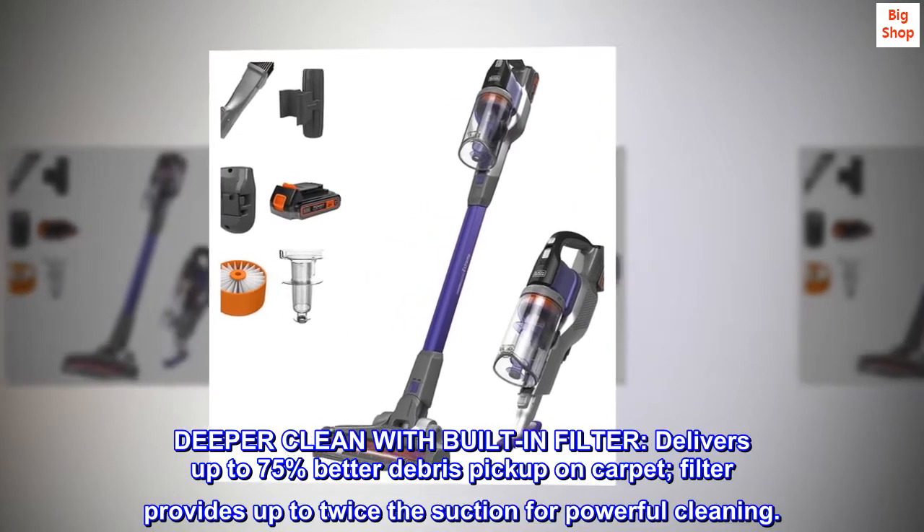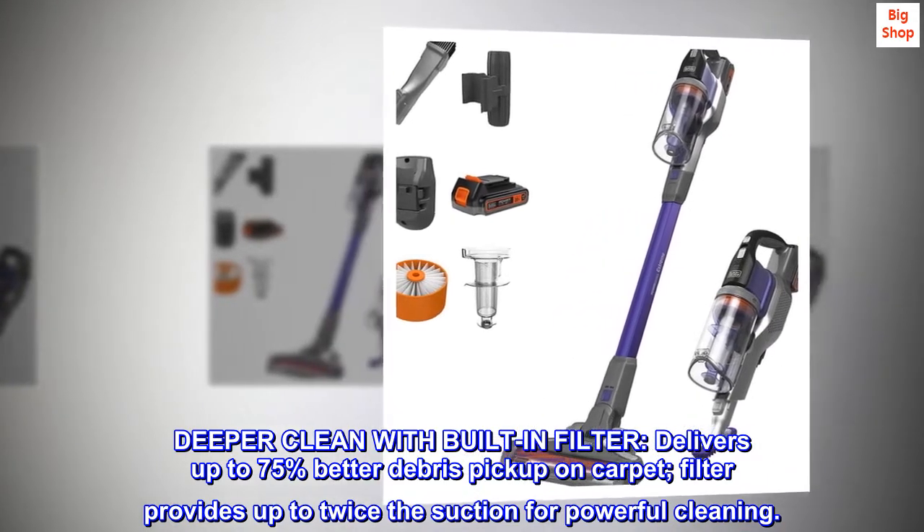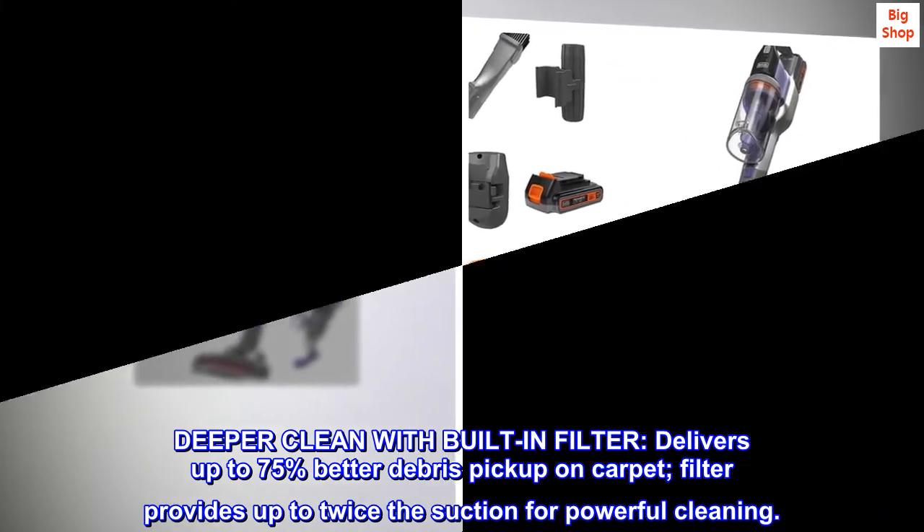The built-in filter delivers up to 75% better debris pickup on carpet, and provides up to twice the suction for powerful cleaning.